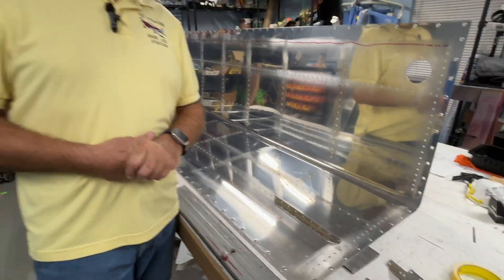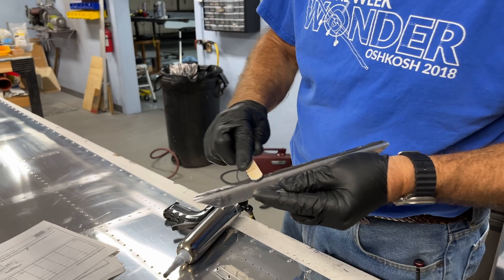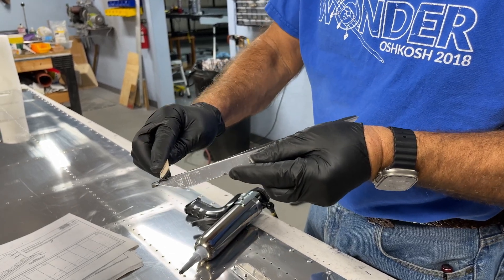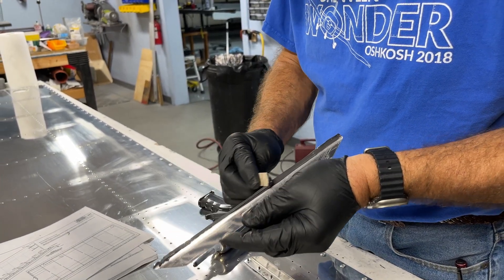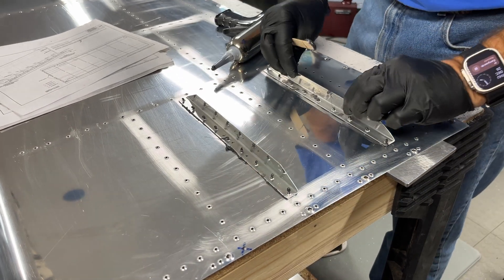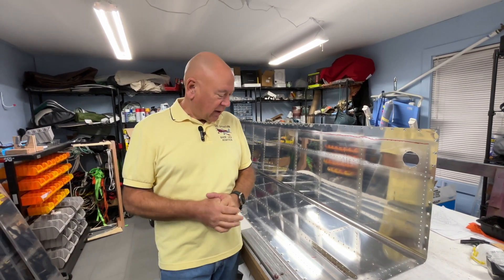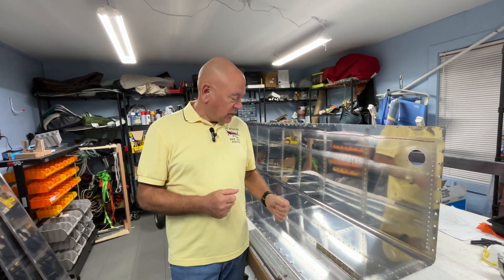I probably use too much ProSeal. I've seen planes come through the shop that have leaks in them and it just destroys the paint job. So I'm going to use too much extra ProSeal, but I don't want any leaks. We'll show you this process as we go through it today, in a series of pictures most likely, and the use of the gun as well.